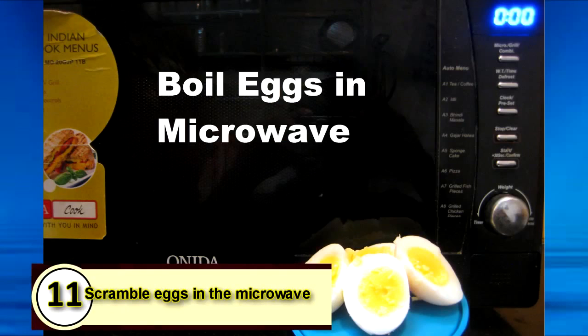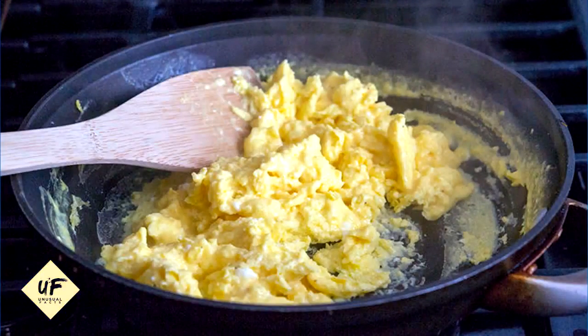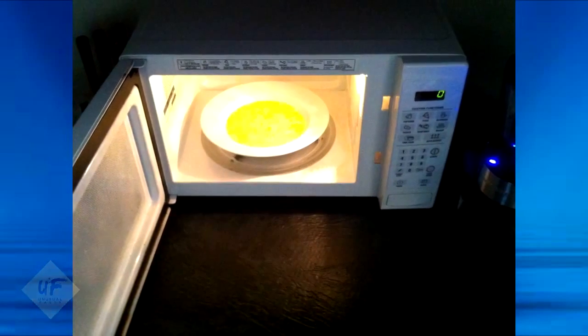Number 11: scramble eggs in the microwave. Combine eggs, milk, salt, and pepper, and beat everything together in a microwavable mug or bowl. Put it into the microwave for 45 seconds, take it out and stir, and then microwave again for another 30 to 45 seconds until the eggs are cooked throughout.